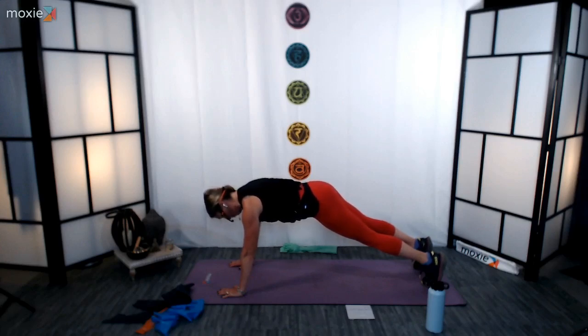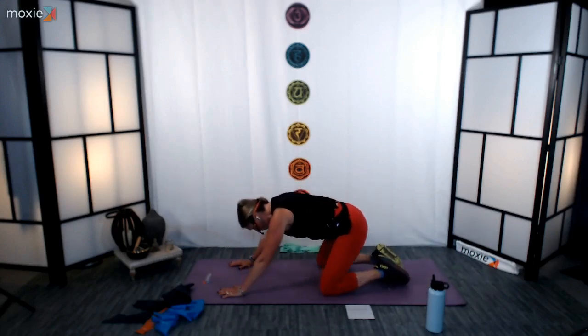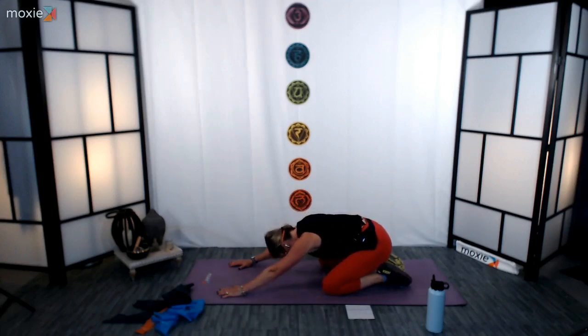8 seconds left. 5, 4, 3, 2, 1. Set your knees down, knees wide, big toes together, press back — child's pose. 5, 4, 3, 2, 1. All right, nice job, everyone.